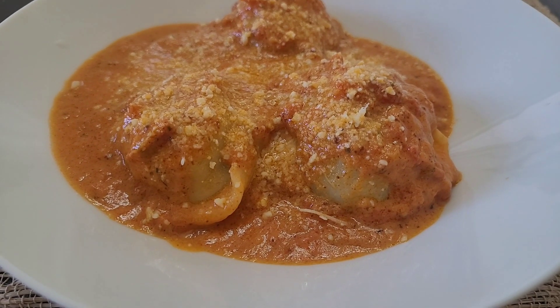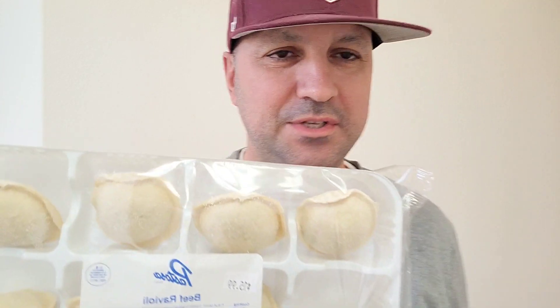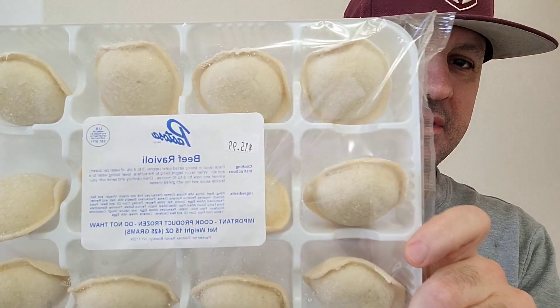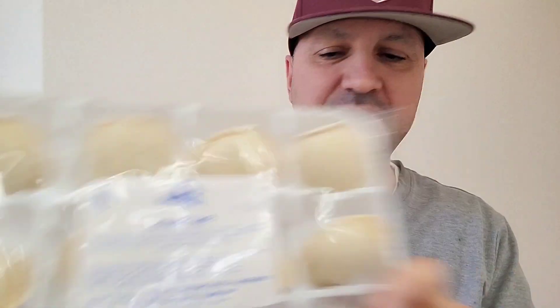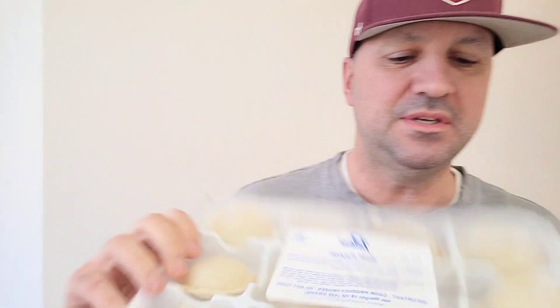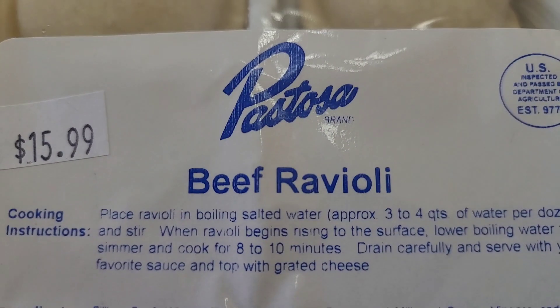Welcome back to Parks and Pizza. Today I'm doing a quick lunch with Pastosa's beef ravioli. I've already tried their manicotti and cheese ravioli — both were amazing — so I decided to pick up the beef ravioli. It's 12 pieces for $15.99, not cheap, but I'm sure it's going to taste amazing because everything from this company has been great.